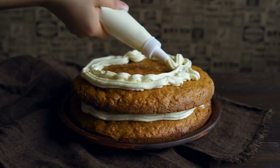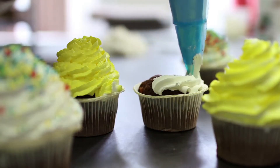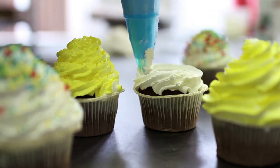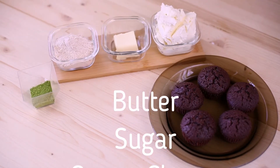Cream cheese frosting is fantastic on carrot cakes and cupcakes, and the classic version requires only three ingredients: butter, sugar, and cream cheese.